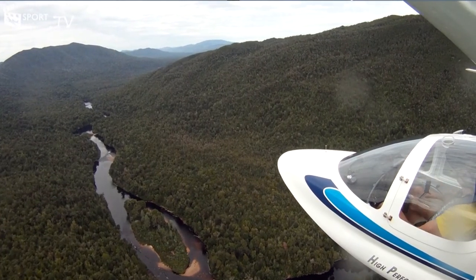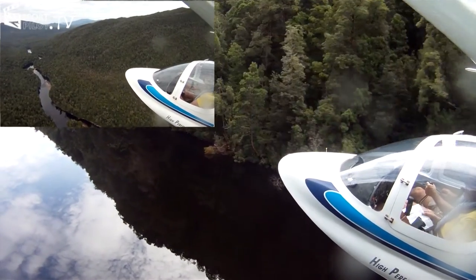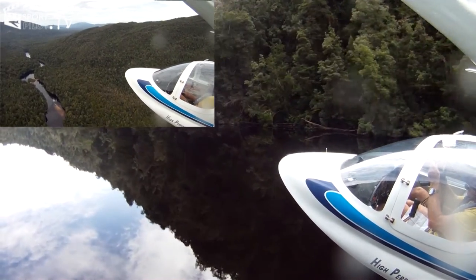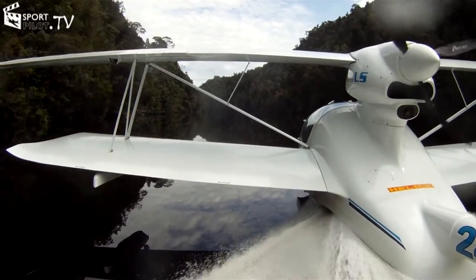For example, Heron Island on the Great Barrier Reef — spending a few days scuba diving with the aircraft sitting at anchor — or fishing off Cooper Creek, or flying through the wilderness areas of Tasmania, up and down the Gordon River.